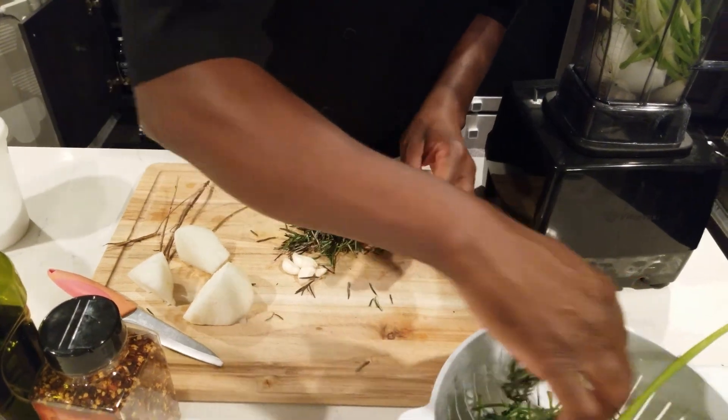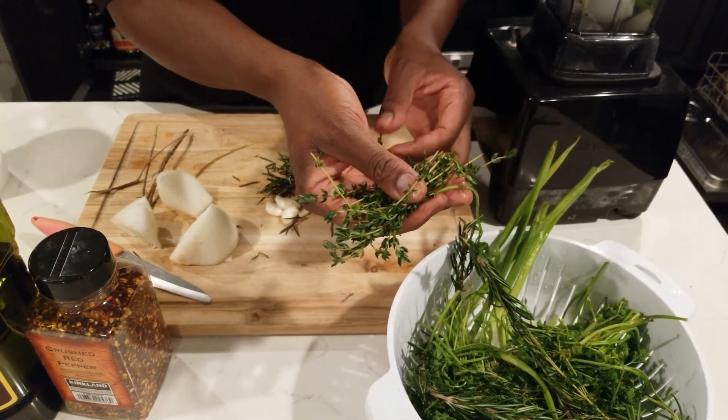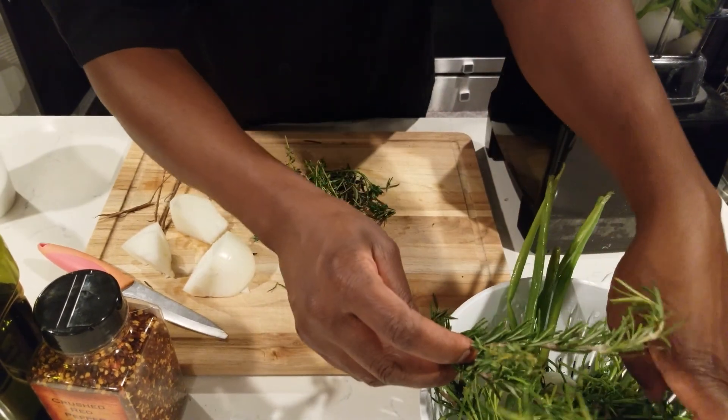With the thyme, it all depends on the size. If the thyme is big, you want to do the same thing and remove the stems. But these thyme sprigs are perfect — they're easy to blend, so they'll easily blend in the blender.